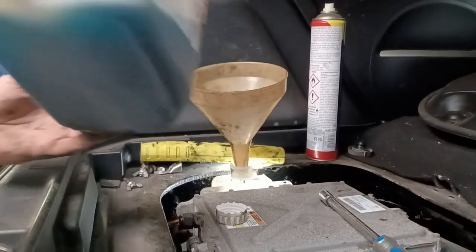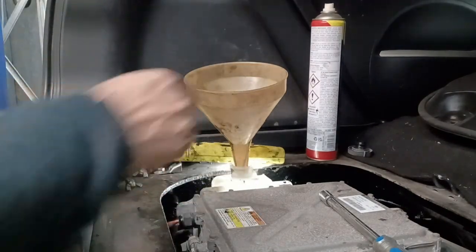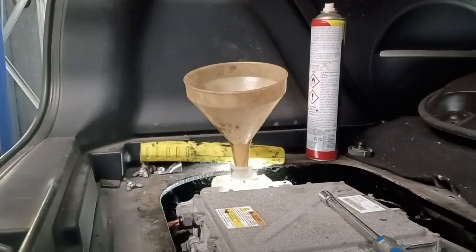Time to refill the coolant system, just up to the normal mark. I've put back in about the same amount of fluid that I took out. Time to test it.